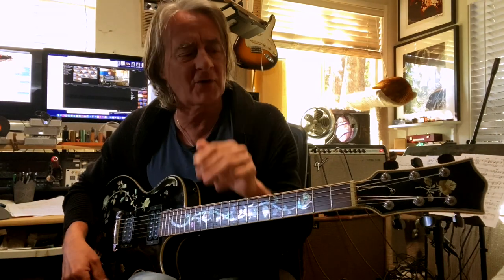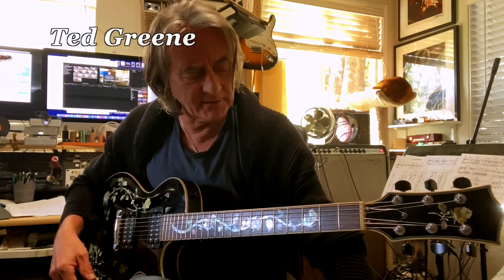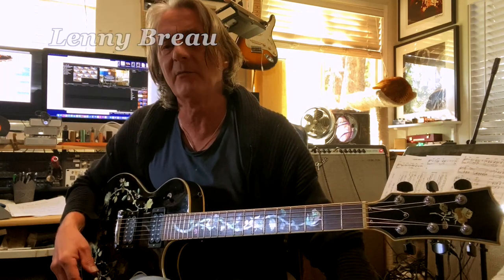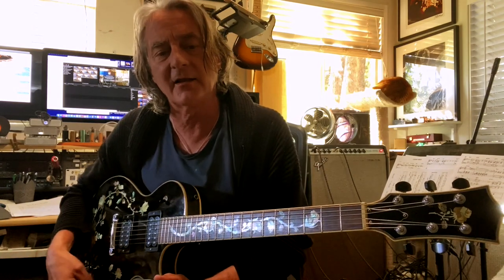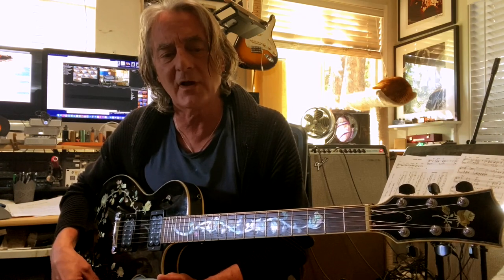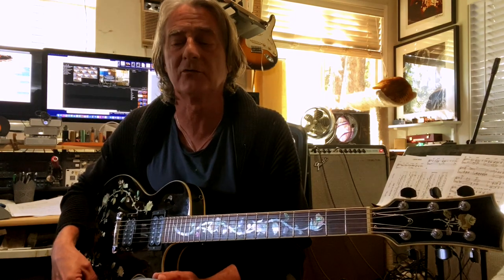There were two guitar players that were pretty influential to me when I was growing up. One was Ted Green and another was Lenny Breaux. Although I never dove in to them as deep as some other guitar players, you couldn't be a guitar player in the 70s and 80s and not understand these guys were just incredible. You should check out both Ted Green and Lenny Breaux — they were superb musicians.